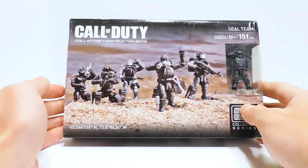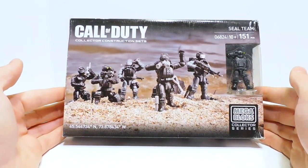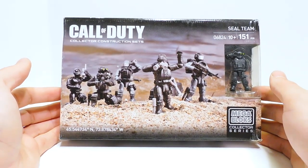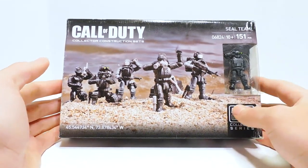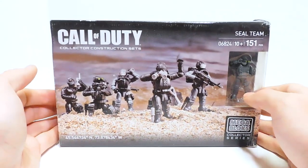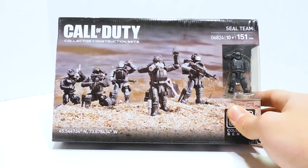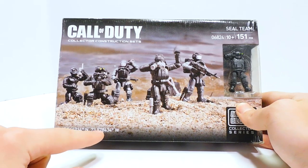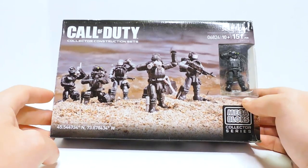This box — this is what I wish Megaconstructs did. Look at this. This is a photo of the set out on a beach. They literally took it out, set it up, and that's what's on the box. And I absolutely love that. It looks really cool. It feels a bit inspiring. When I saw this box art, it made me want to get these guys out and do photos with them. There are coordinates here, and I've heard people say those coordinates are actually the location where the photo was taken. So that's pretty neat.